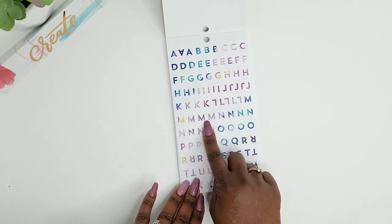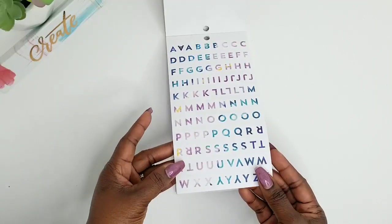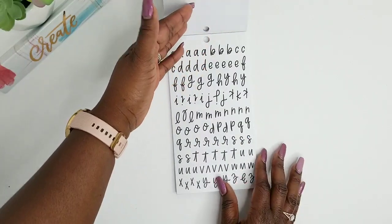This is like that marble — I forgot the name of that planner, but it's almost like this. I do like that. These are actually paperback stickers and you get the same for that one.